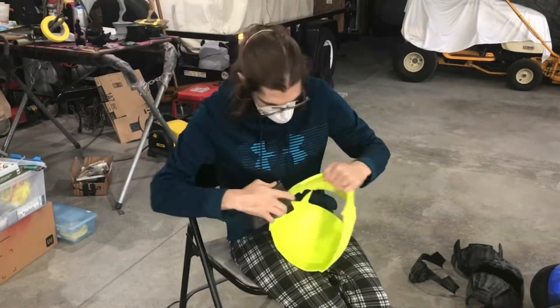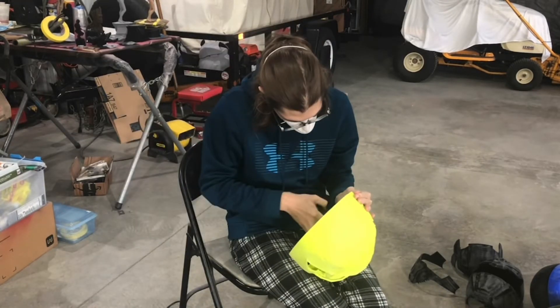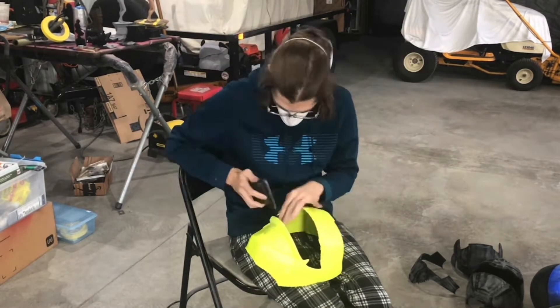Here for the sanding, I'm just hand sanding with some 60 grit to get all the rough spots down where there are supports or if there's any other issues I saw. And then I come back in with some 120 to get a rough sand all over the front.